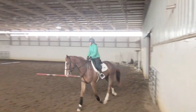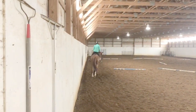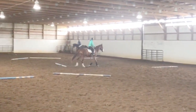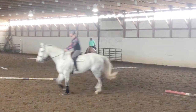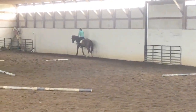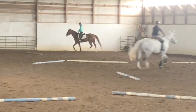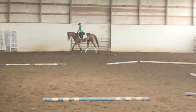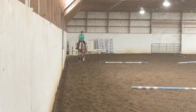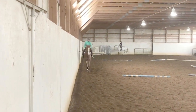This horse goes in just a plain snaffle, nothing complicated. The consistency of his frame is very important. As you watch him trot around the ring, I'm watching his hind legs as they're reaching forward, and I want to make sure that they fall into the footsteps of the front feet, meaning he's really reaching forward with his hind legs.